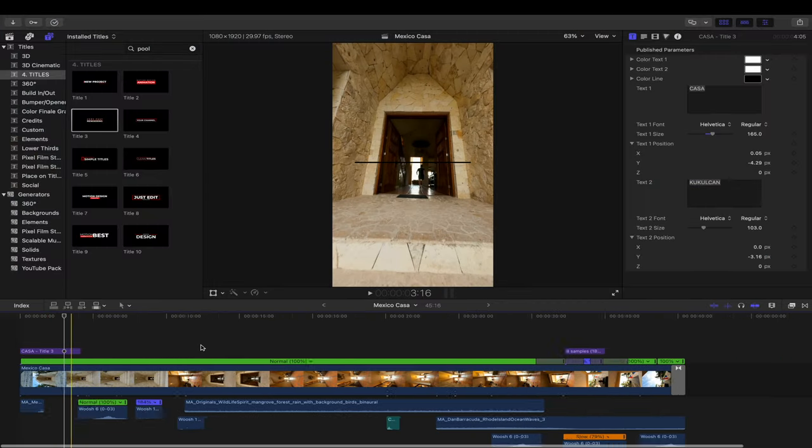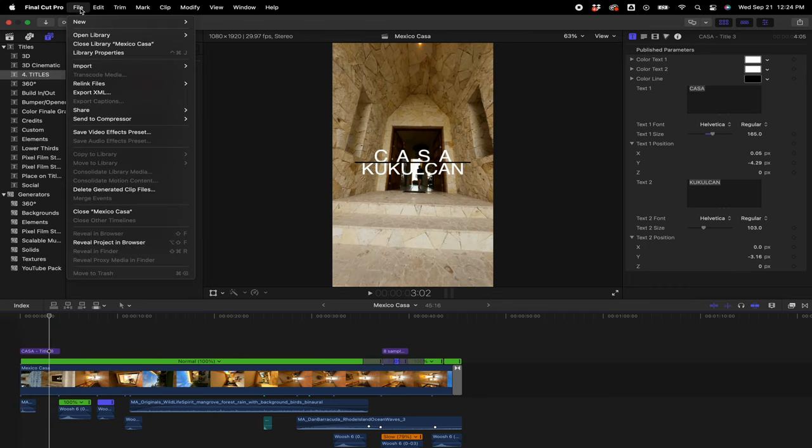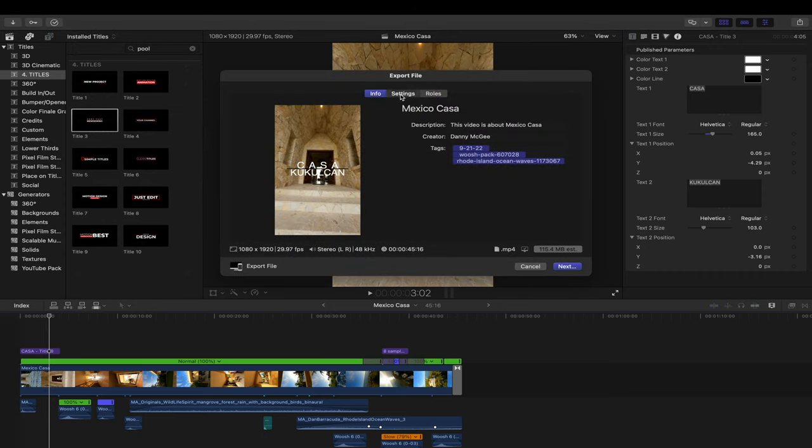After those titles are in, we're pretty much ready to export. As far as export settings, what I would do is go File > Share > Export File and just make sure it's in the highest quality. A lot of times it says Faster Encode — just go Better Quality — make sure you're in 1080 by 1920, format Computer, hit Next, and go ahead and save it.